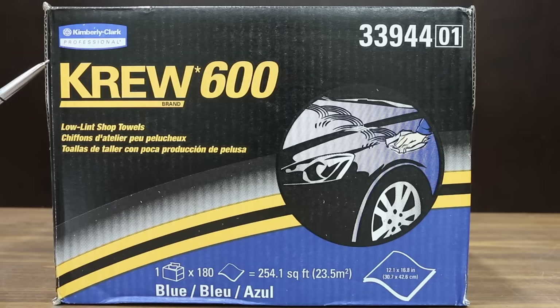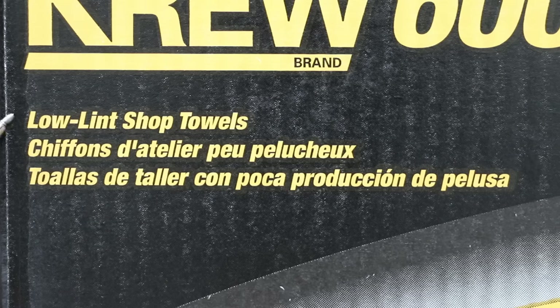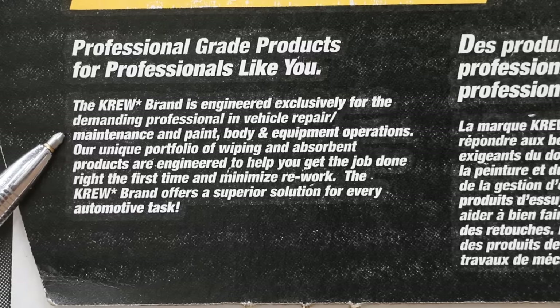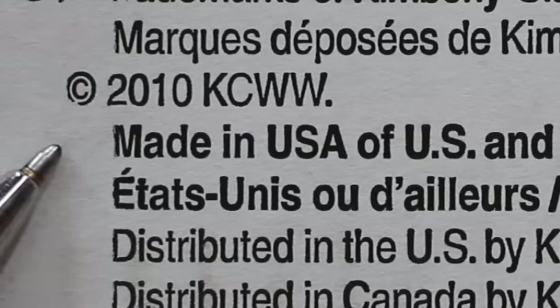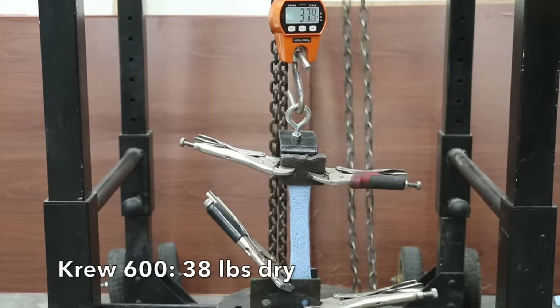At 20 cents each, or $35.84 for 180 shop towels, is the Crew 600 brand made by Kimberly Clark Professional. It claims to be a low lint shop towel engineered exclusively for the demanding professional in vehicle repair, maintenance, paint, body, and equipment operations. Made in USA. Crew 600 did above average at 38 pounds dry, and was nearly as strong after exposure to brake parts cleaner at 34 pounds.